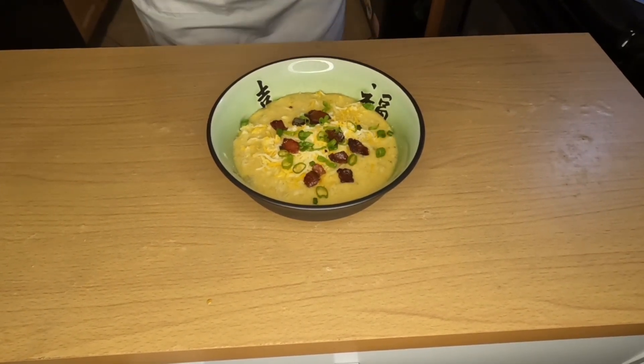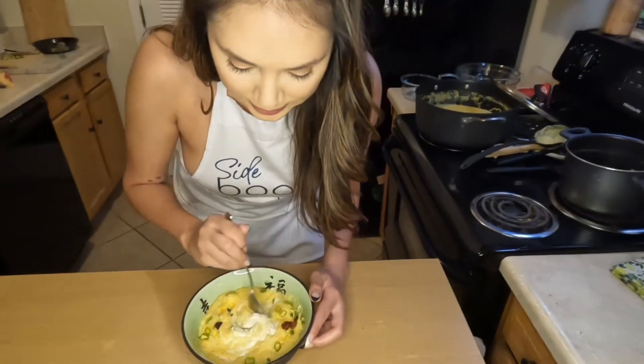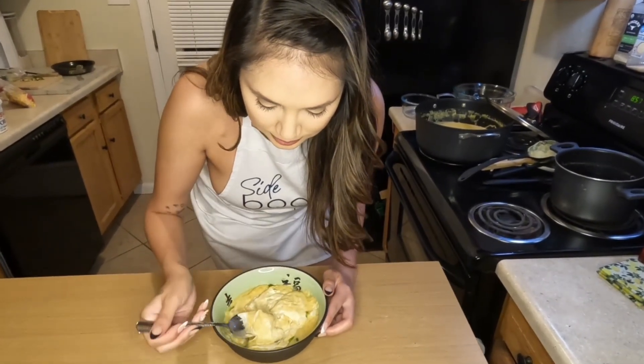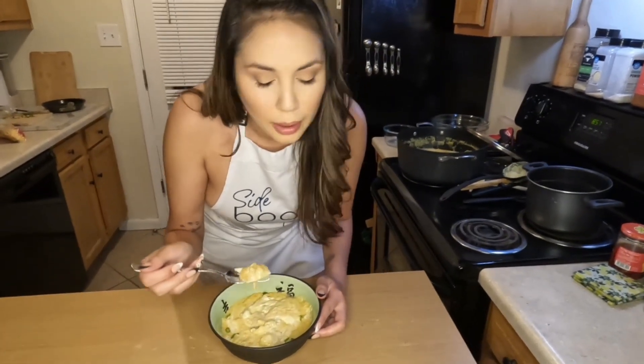As always, please like, follow, and subscribe. And if you try this, let me know what you think in the comments. See you next time. You guys know I love soup, so I'm really excited to try this — it should be really good.